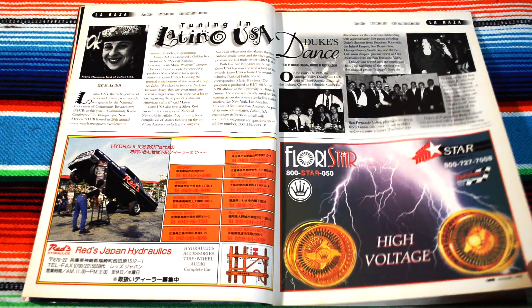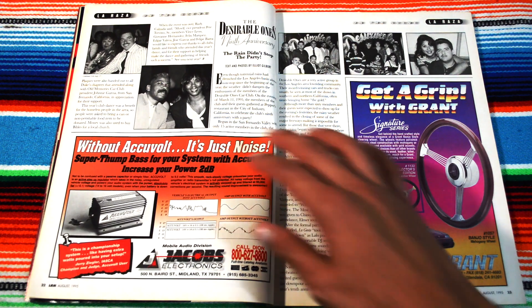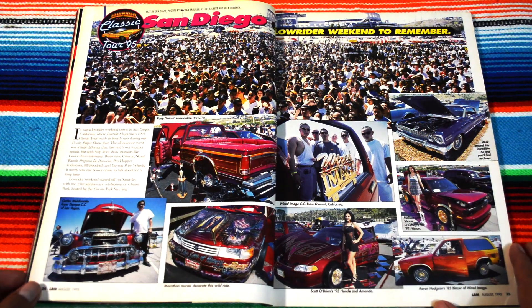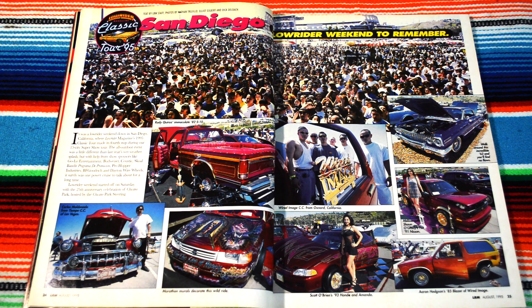Duke's Dance, The Desirable Ones — some cool pictures on top. Here we go, San Diego Lowrider Weekend to Remember. Wired Image Car Club — pretty cool. That's a bunch of people at the Super Show Classic Tour 95.